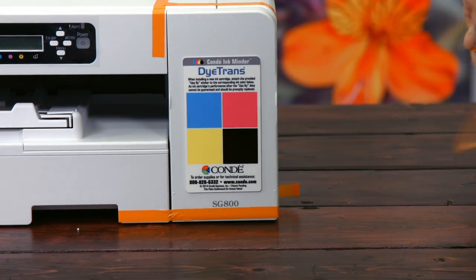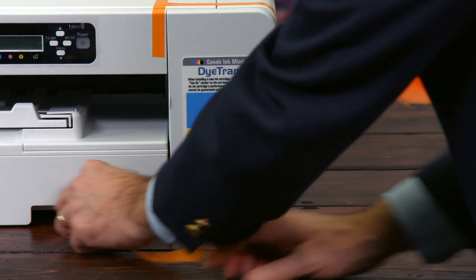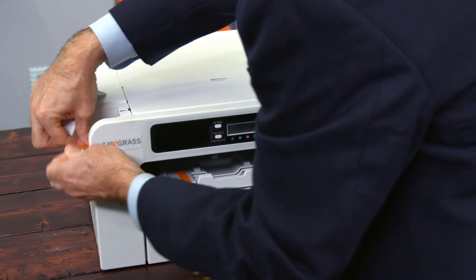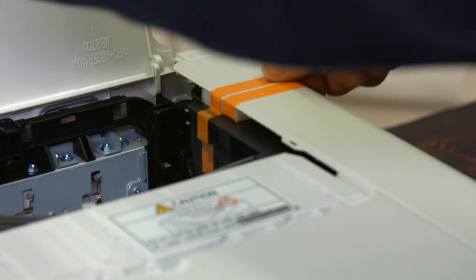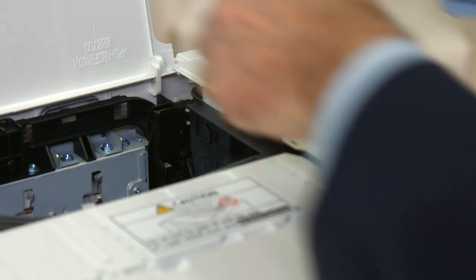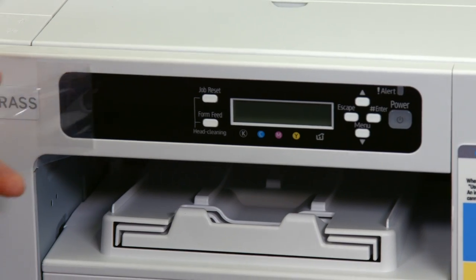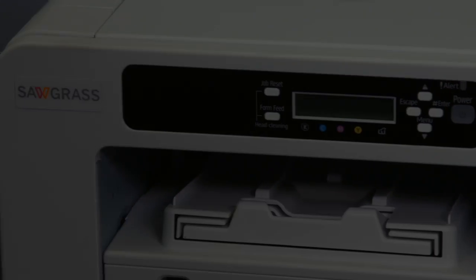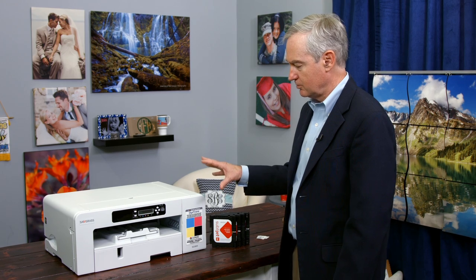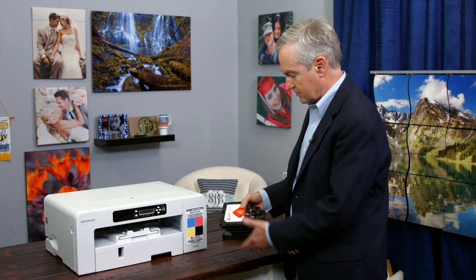Let's go ahead and take off all our packing tape and start pulling the pieces off. For the SG-800, we have two choices of ink cartridges: regular and large.